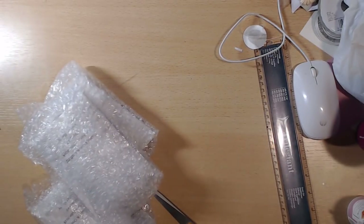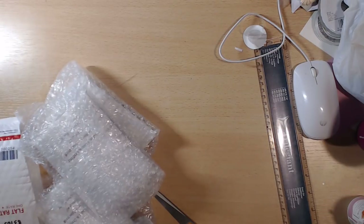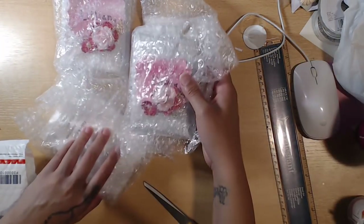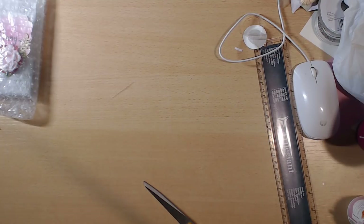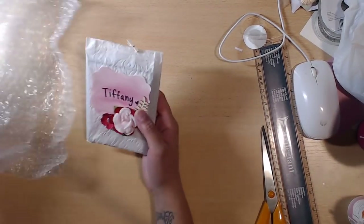First up in this group is Heather Hanny. This is how hers came packaged — let me make sure they are not... okay, they are personalized. I should have flipped it over. I'm going to keep it in the bubble wrap so everyone gets the same presentation effect that I did. Heather made one for me — thank you so much. Making one for the hostess is not required in my swaps, so it's greatly appreciated.